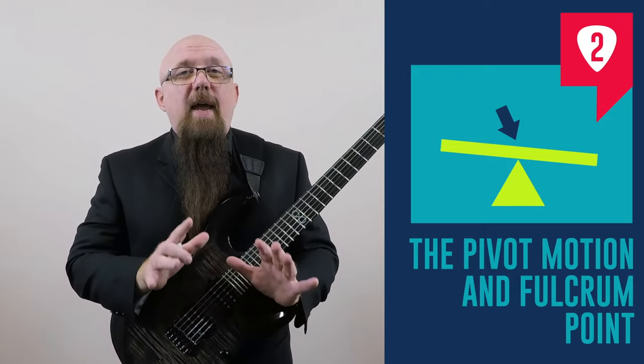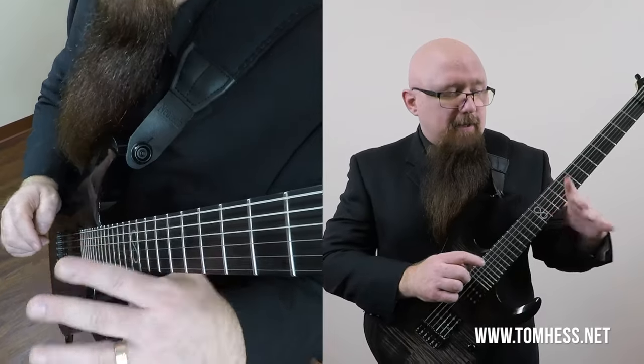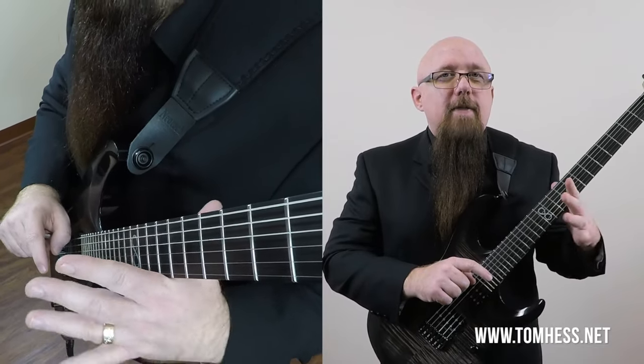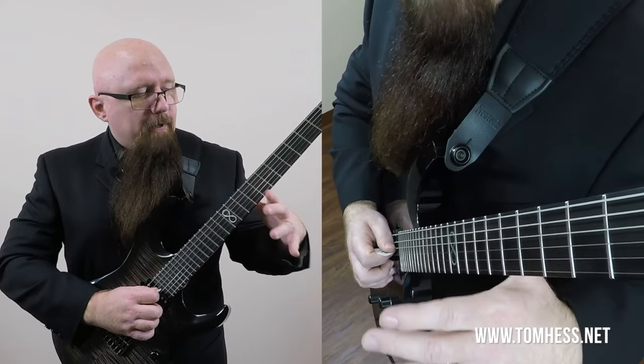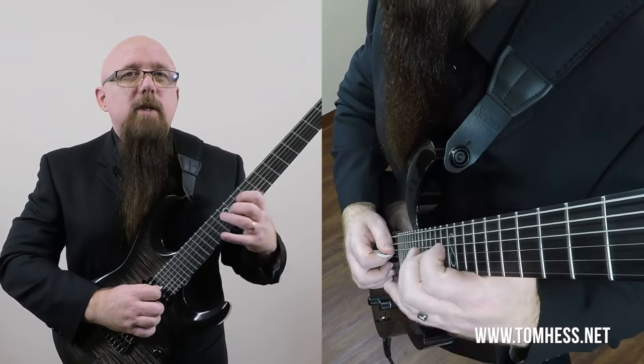Step two: the pivot motion and fulcrum point. What we want to do here is make sure that after we have our hand in position, this is the fulcrum point — your hand or arm swivels on this part of your hand. That gives you more leverage, power, and control, because you're not really moving your fingers to do the vibrato — you're moving your arm. Imagine you're turning a doorknob with your fretting hand. That's essentially the motion for vibrato, and it's the same motion used for bending strings — pivoting off this point of your hand and twisting your arm.